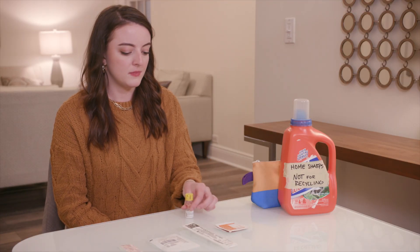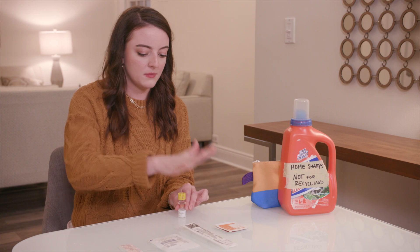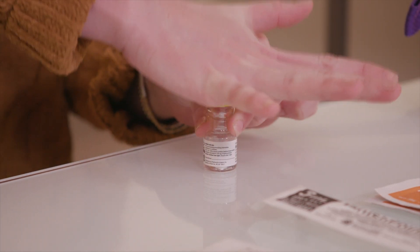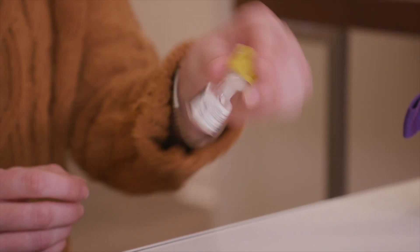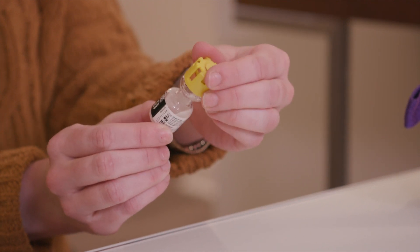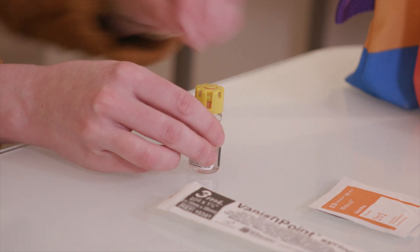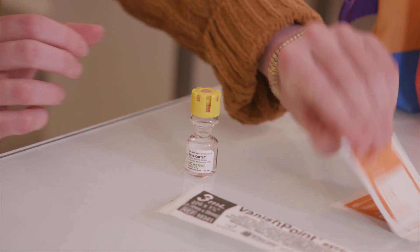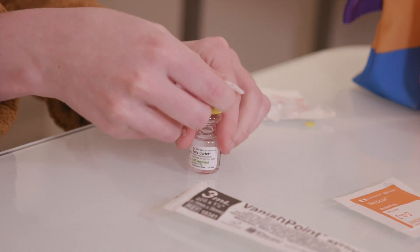Once your hands are clean, pick up the SaluCortef bottle. Push down on the yellow cap so the liquid in the top part mixes with the powder in the bottom part. Turn the bottle upside down a few times until the medication turns clear — that means it's fully mixed. Once clear, take off the yellow tab on top of the bottle. You'll see an orange rubber stopper underneath. Clean the top of the bottle with an alcohol wipe.